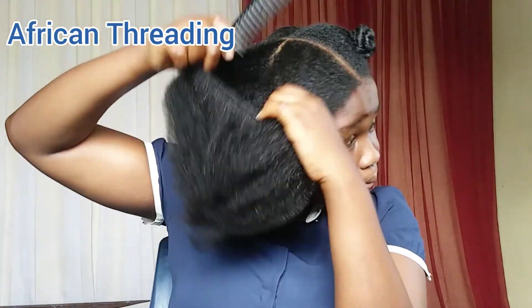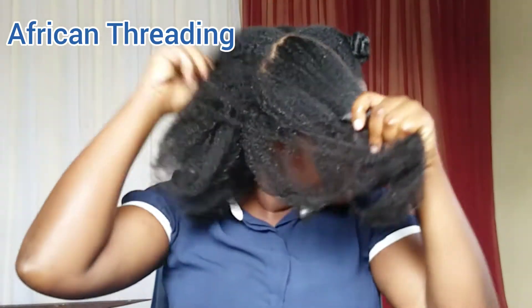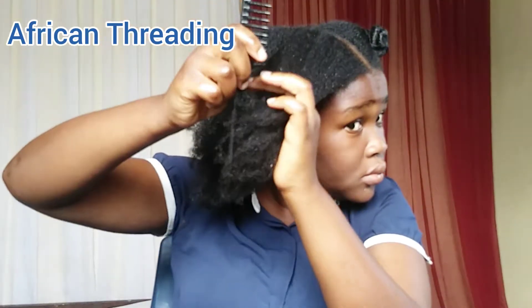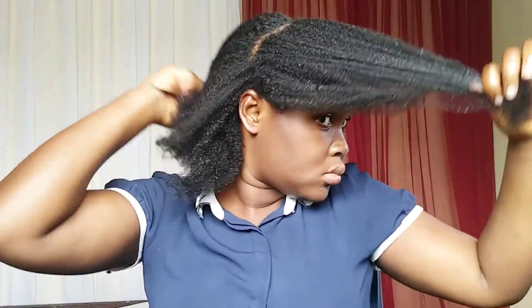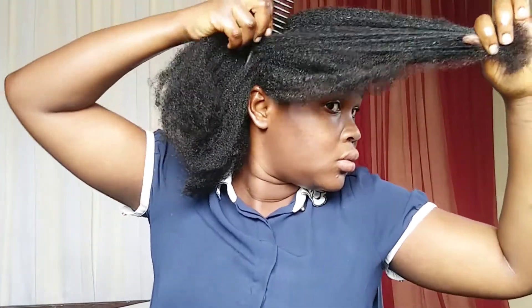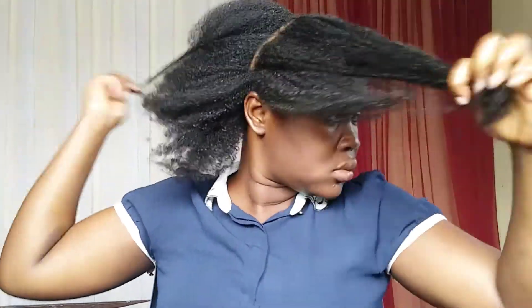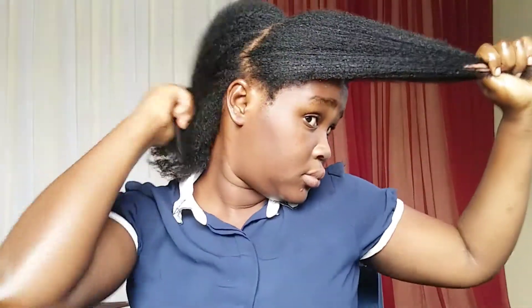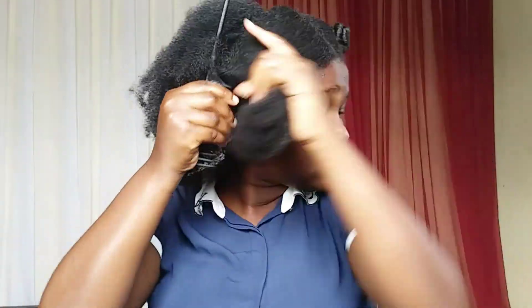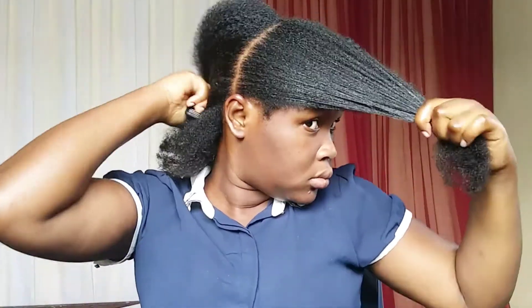I'm done with this section. Let's now move to the other section. On this section I'm doing the African threading. The African threading is also quite easy to do, but it doesn't matter if you are not able to do it so nicely, because with every hand threading, no matter how it looks or how it was done, it will still stretch your hair.